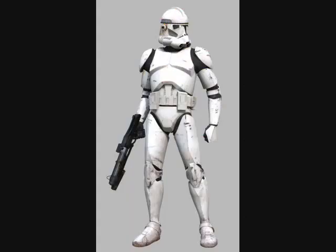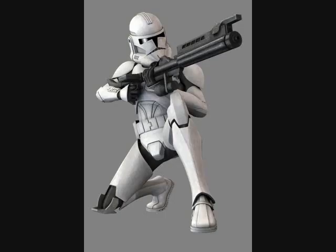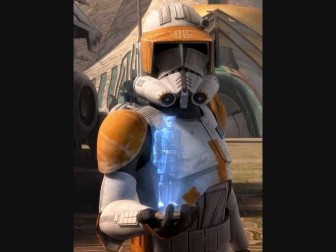Phase 2 clone trooper armor was an enhanced version of the phase 1 clone trooper armor. Phase 2 incorporated all of its predecessor's features in addition to polarized lenses, padding, and stronger, lighter armor plates. It could also support modular attachments, making it superior to its predecessor.